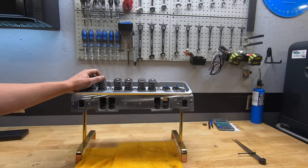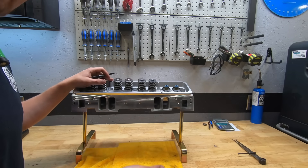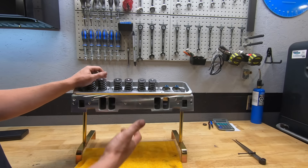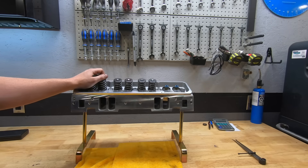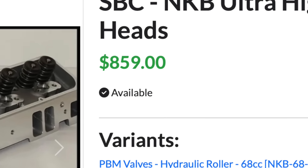The question I get with these is: when you're looking at a set of Vortecs, by the time you buy the heads, port them, have machine work done, check for cracks, and find a good set — especially for the money people want for Vortec heads — is it worth just picking up a set of these? Right now I think they're about $800 US assembled.